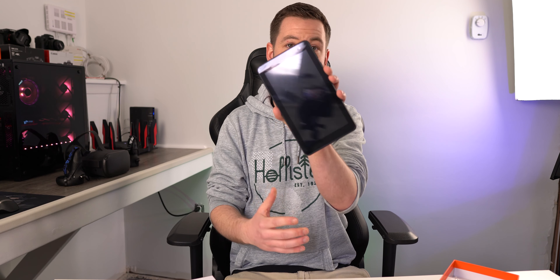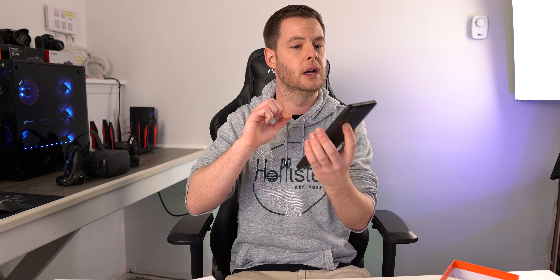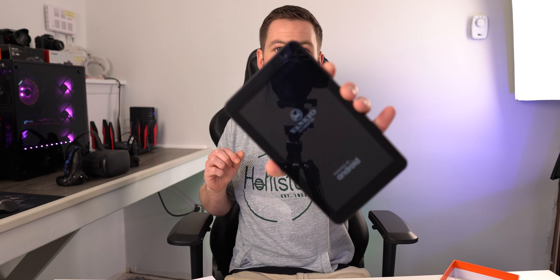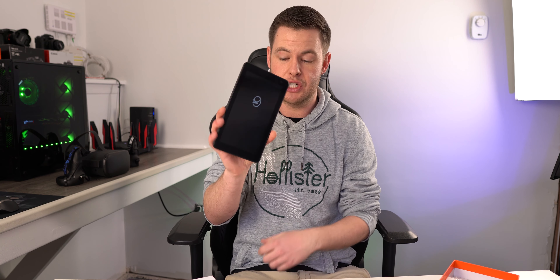Let's go ahead and turn this guy on and see exactly what we're going to get. One thing I noticed is there's actually a little bit of a screen protector on it. If you can see by the camera cut-out, it looks like there is a little piece of plastic. I'm not sure if that's supposed to stay on or if that's just for shipping, but we'll find out eventually.